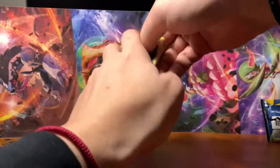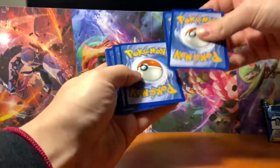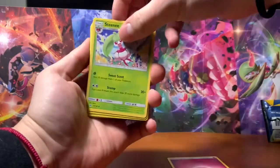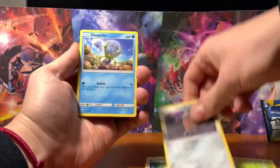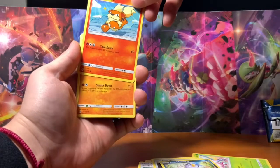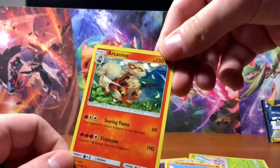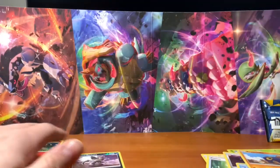Nice Diglett there on the front. I'm going to set the code card off to the side. There's our energy card. I really like that art on that Growlithe. Reverse Holo Rattata. And a Holo Arcanine — let me get this real close to the light for you. I'm going to set these off to the side.